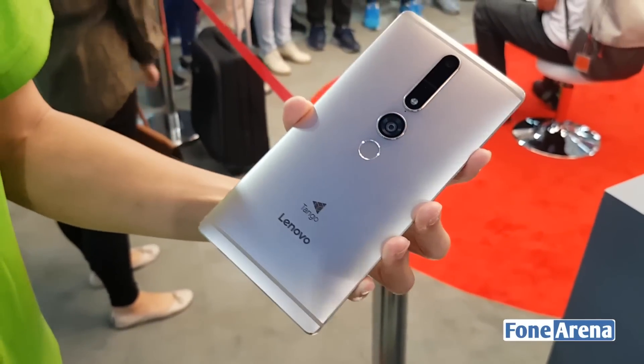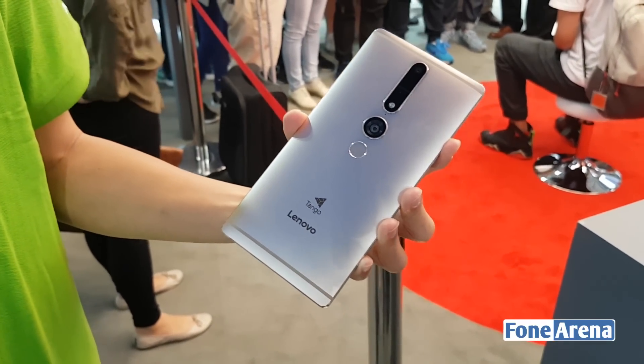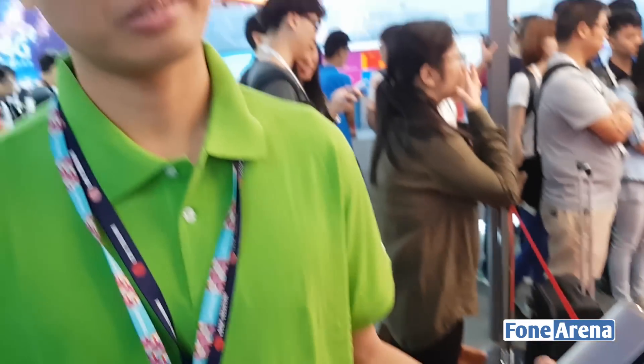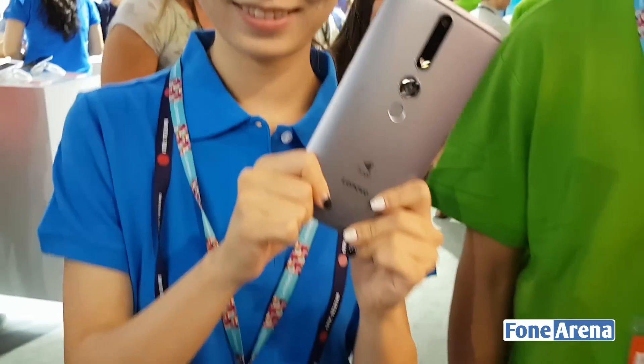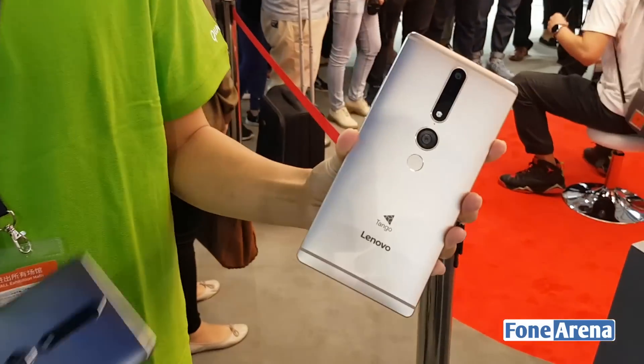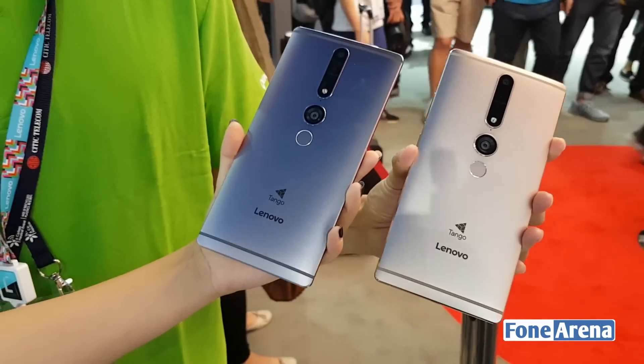Hi guys, this is Varun here from 499 and we are going hands-on with the Lenovo Phab 2 Pro, which is the world's first Project Tango device. Here we have the golden color of the device, and here we have Keith from Lenovo and Valentina as well from Lenovo. She's holding the space gray version of the device and Keith has the golden version.